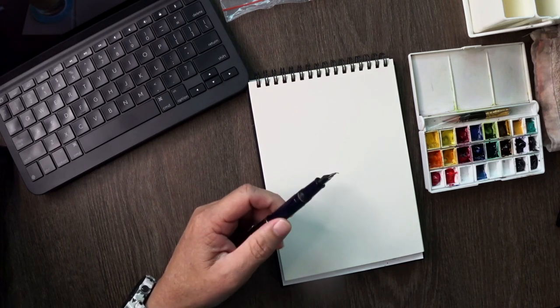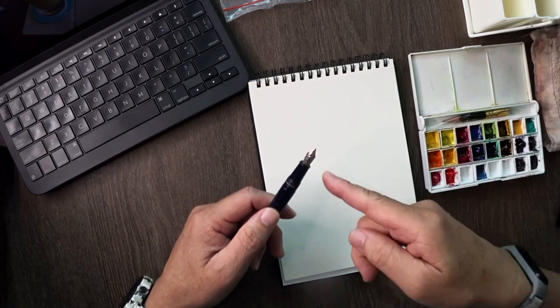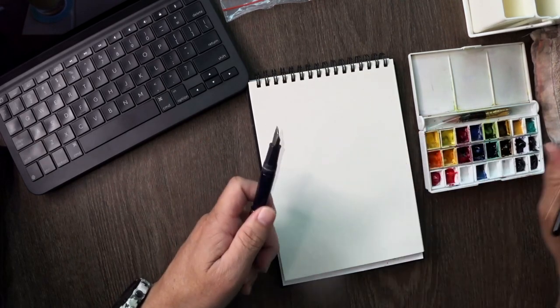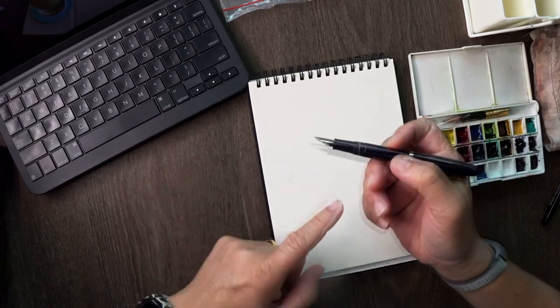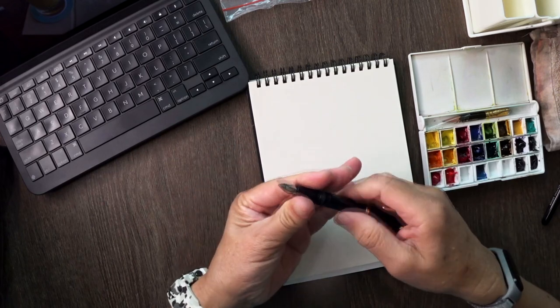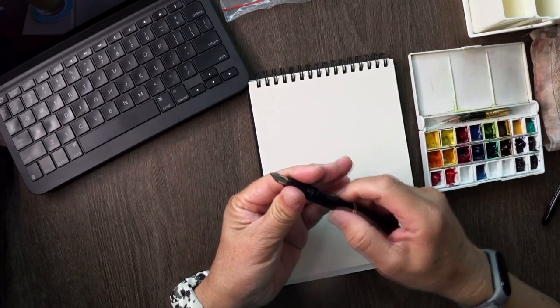Nothing very complicated but it allows you to go very fine. So instead of drawing with your brushes, you will be drawing with a fountain pen. This fountain pen is empty — there's no ink in it and I keep it in my bag.